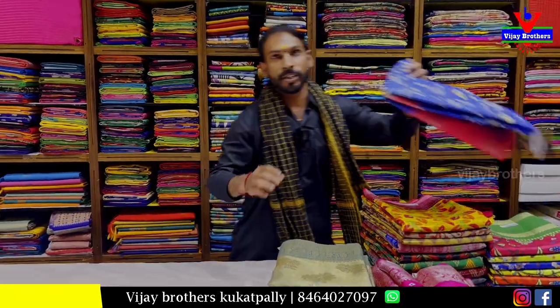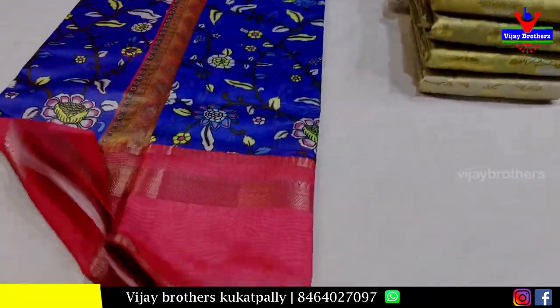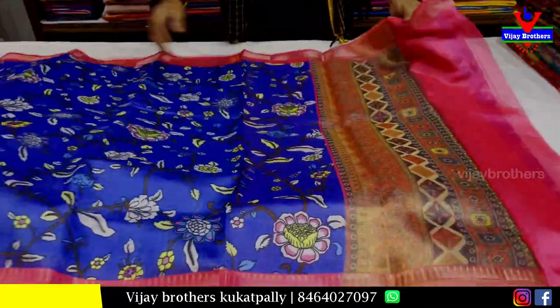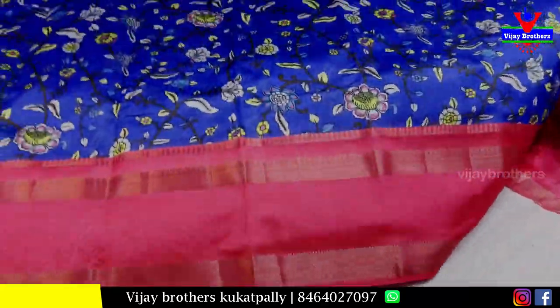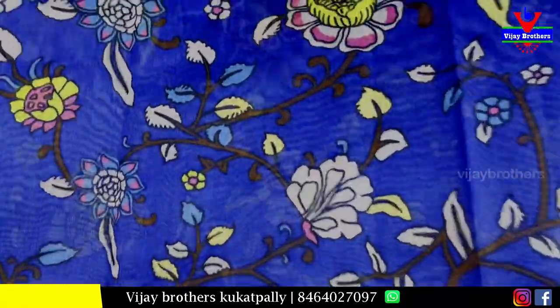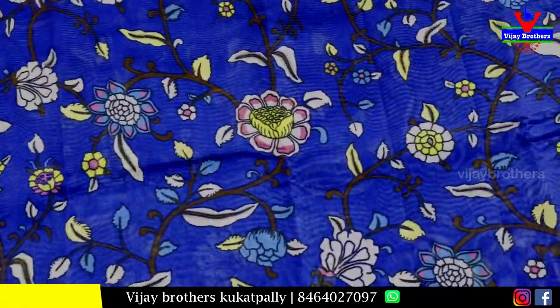Hi guys, welcome to Vijay Brothers. Today I'm here with the first demo. First video is CraftSpot Pro - I also work a light blue color and a blue meglio color.